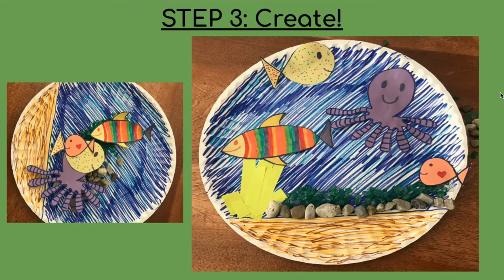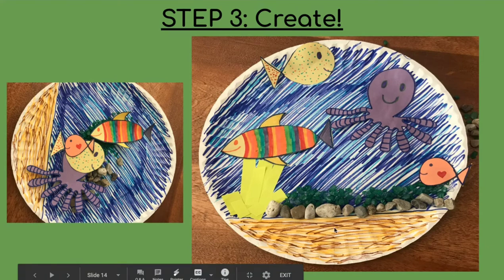Once I glued it all on, that's what it looked like. You can see the sticky note cut up and used for some seaweed, and here are my fish all along the paper plate as well as the rocks that I glued on the bottom. I decided to color in the back of the paper plate because I thought it would look cool with the different colors — here's some sand on the bottom and then the water, and yeah, that's my fish tank.